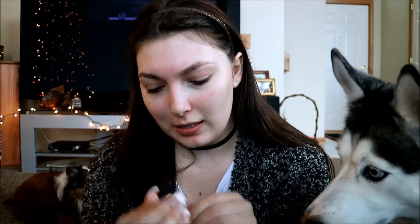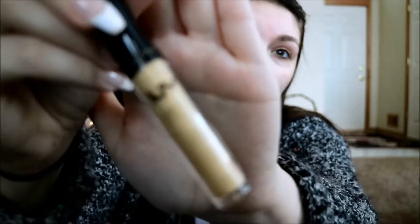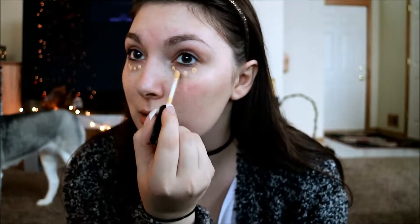I'm going to be taking this NYX HD Concealer in the yellow color — it says CW10. I hate the packaging; it's completely wiped off and it gets all over your hands. I'm just going to put a few dots under my eyes and try to cover up the dark circles a little bit.